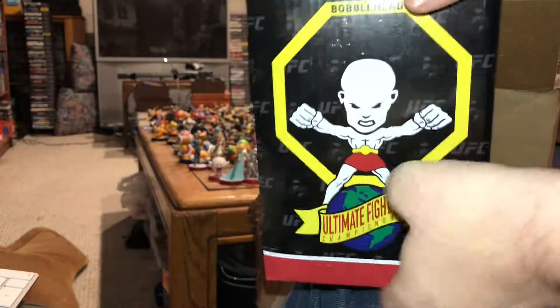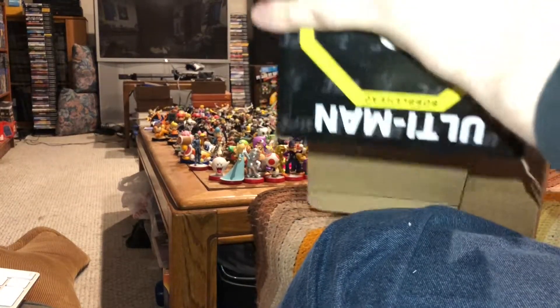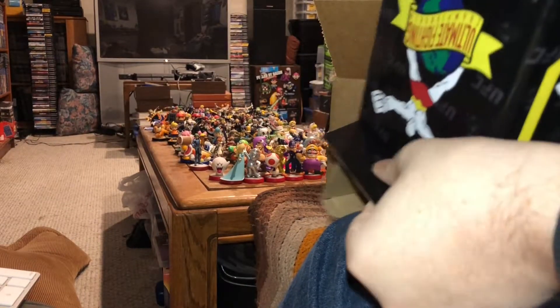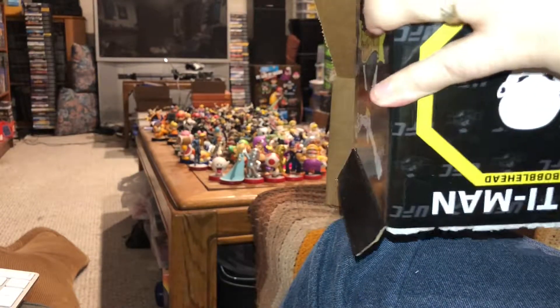Well, let's see the bobblehead, shall we. Hopefully it won't be too hard to shake loose. That styrofoam is pretty tight — I don't want to destroy the box getting it out of here. Maybe if I give it a little push.